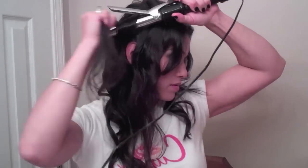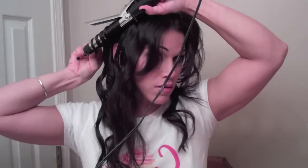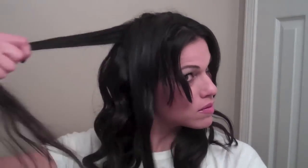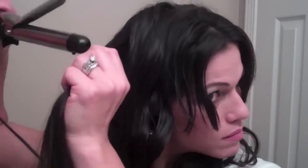Now we're ready to do our top half. Separate the right from the left and then part the bottom from the top. My hair is super frizzy, so I'm going to add more mousse. And if your hair is the type that doesn't hold a curl, you can also add hairspray to each strand of hair — that will definitely make it last longer. I was going for a softer look, so I just added mousse.